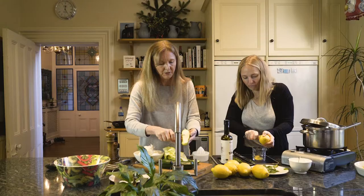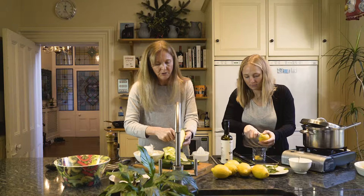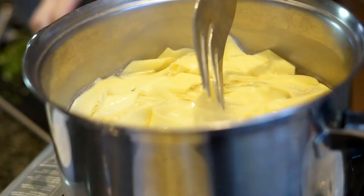For this recipe to serve four, you'd want about two big courgettes and about 400 grams of pappardelle.